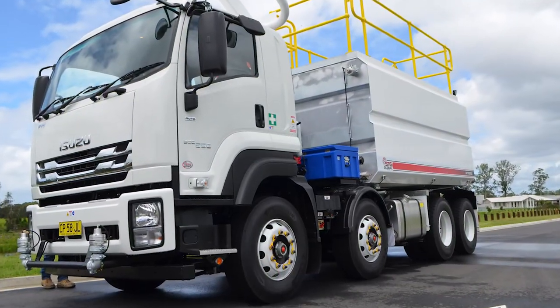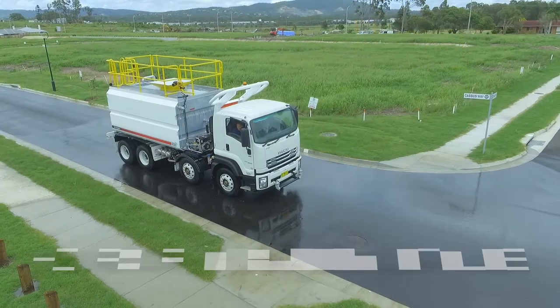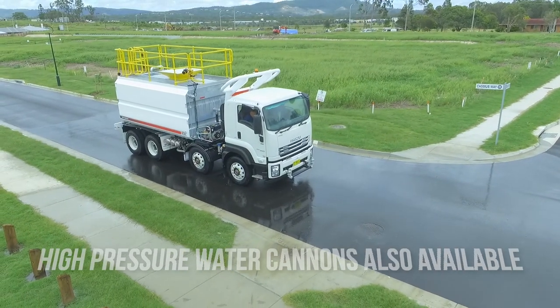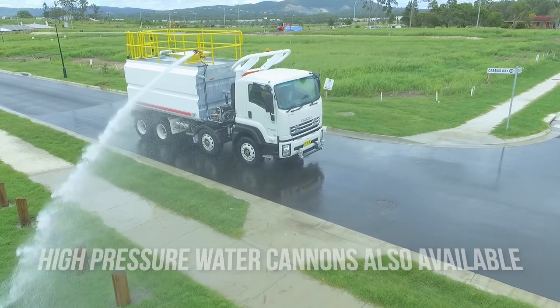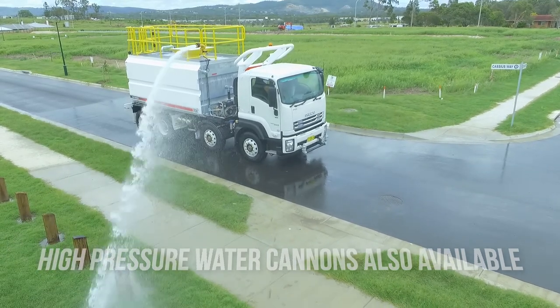Get water into those hard to reach areas with the optional Elkhart brass nitro remote control cannon with electric fog spray. Standard top safety handrails provide additional safety for you and your team.